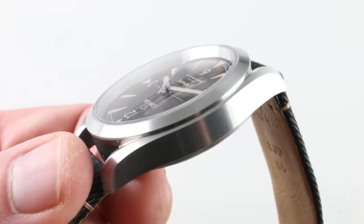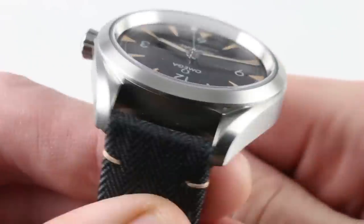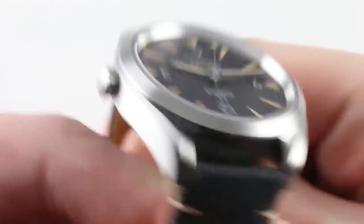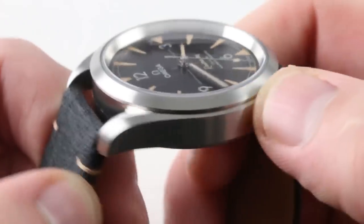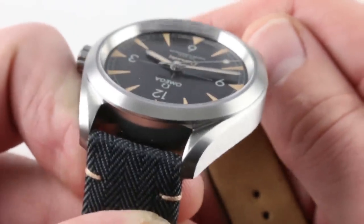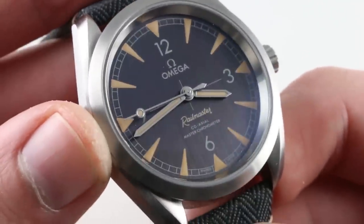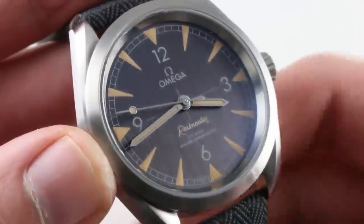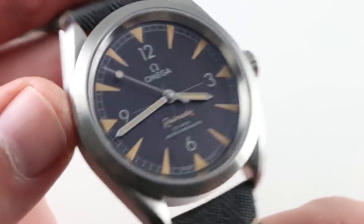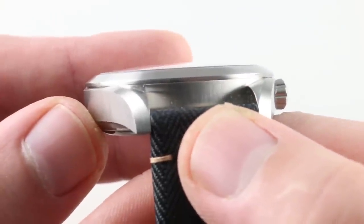The case is quite familiar to anyone versed in recent Speedmasters or Seamasters — sheer sides with a satin finish and bevels, not polished like on many other models. These are also a muted and subdued satin finish. The watch overall is a model of minimalism and restraint; the like would appear at home in a Nomos catalog. Omega has achieved so much with so little — even the details are exquisite, like the vertical striation of the satin finish between the lugs.